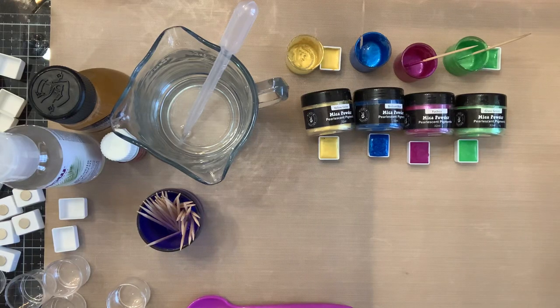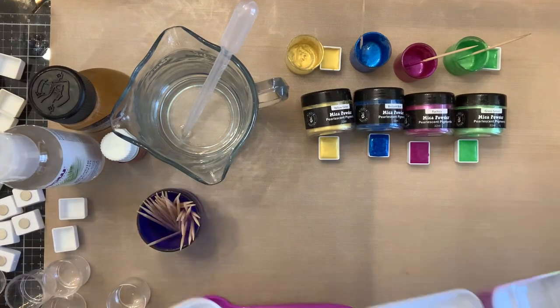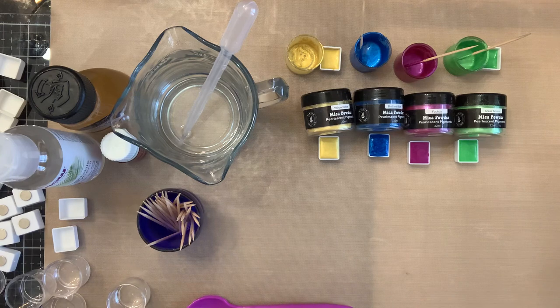Happy New Year, crafty friends! I'm coming on today from the science lab. I got these mica powders from Hippie Crafter recently, and I told you as soon as I got my paint palettes from Amazon that I was going to make myself a set of watercolors. So I've started here — let me show you. These are the paint pans; this came in a set of two, and I think it comes with 50 of these little half pans.